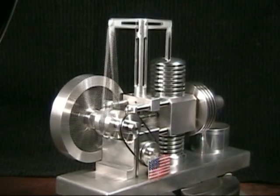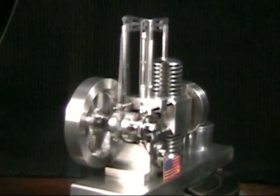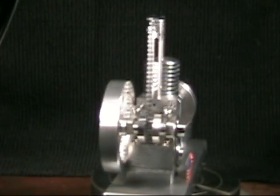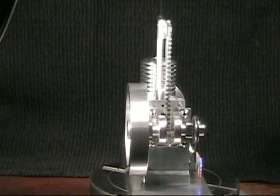As you can see, the little generator is developing enough potential to light the LEDs on this light emitting diode flag. It's actually generating about 3 volts when the motor is turning approximately 1600 RPMs.